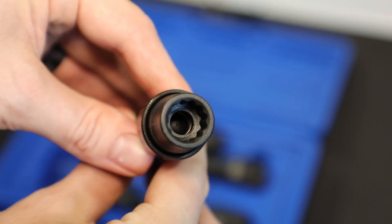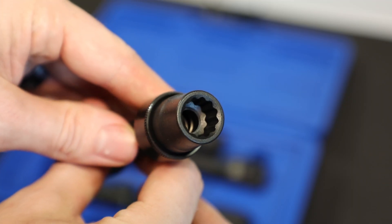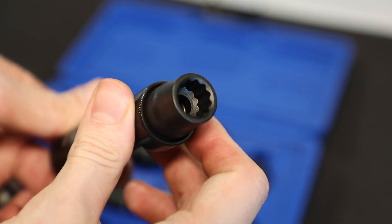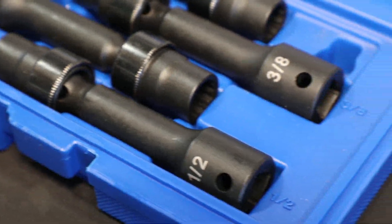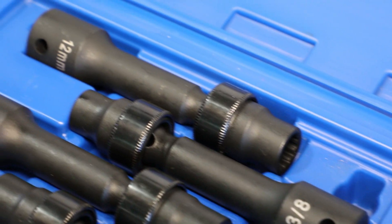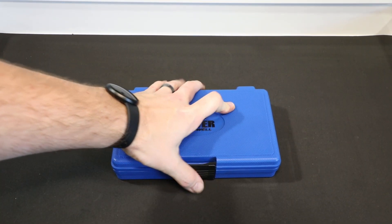And 1.5". The swivel universal end is great for most limited access fasteners and is also great for installing driveline bolts, torque converters, cylinder heads, and 4x4 transmission casings, all packaged in a blow-molded case.